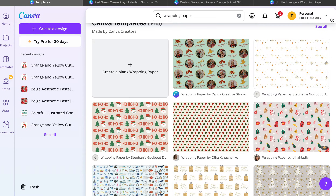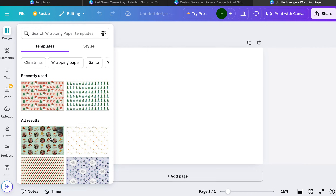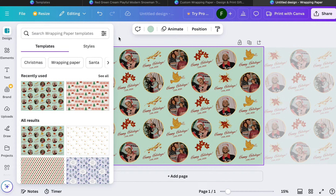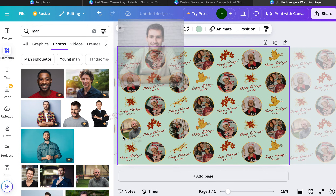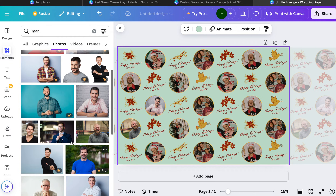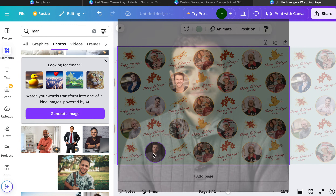You can also start with any of these templates or go to an untitled design and just create your own — it's really fun to create your own and just go with it. This template here is great because it has a picture template where you can just drag in pictures of people. If you have a picture of your friend or your husband, just drag it in and change it. You'll go to Uploads and upload your own, and I love how Canva just makes it so simple. You could have your entire extended family on there — it's amazing.